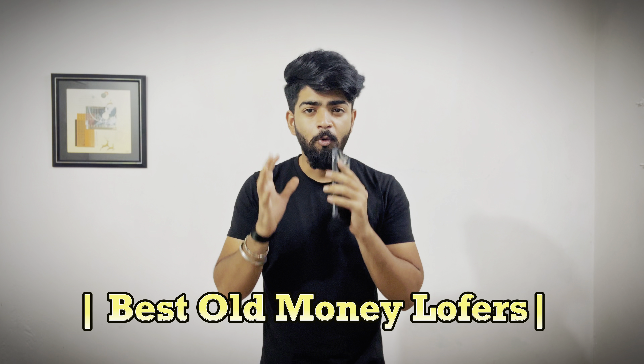Hey, I am Bhavesh and welcome back to my channel. In this video, I am going to tell you about the best old money loafers under 1K. I will discuss 5 points about these shoes.